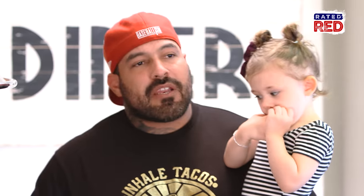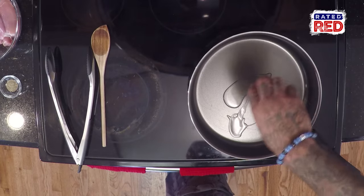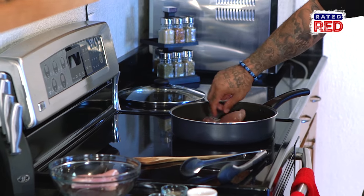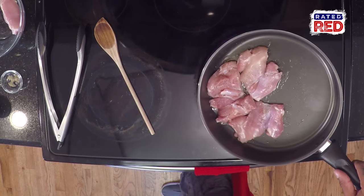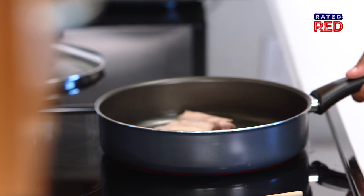First off, I'm already heating the pan. It's going to be at a medium-high heat. I'm going to put the chicken in there first — I'm going to add my oil and then the chicken. I'm going to cook it for about two minutes on each side, season with a little bit of salt and pepper, and wait until it's brown on both sides.